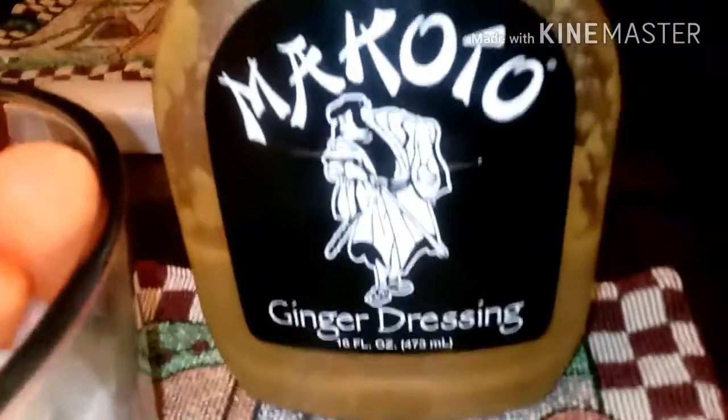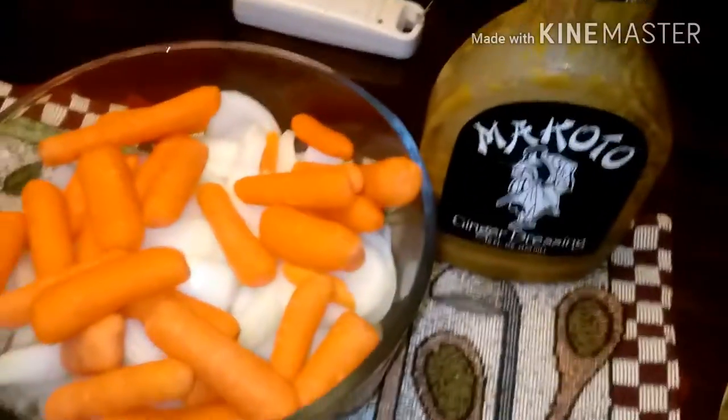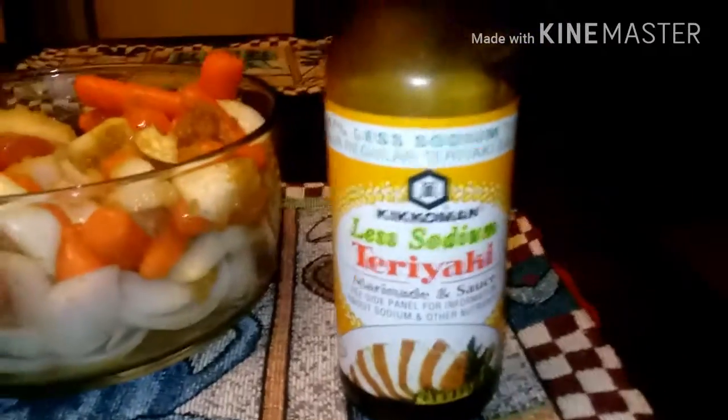No ranch this time — gonna try Makoto ginger dressing, let you know how it goes, along with teriyaki sauce. Let's give it a shot.